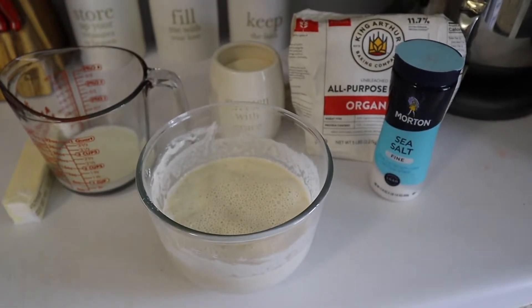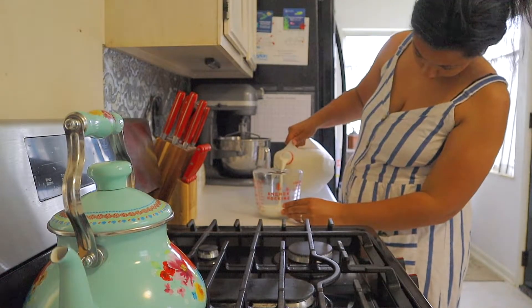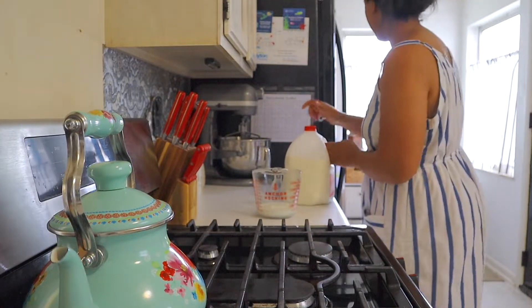I either got this recipe from The Clever Carrot or Farmhouse on Boone. Both are excellent resources. I suggest you go check them out if you're into sourdough.